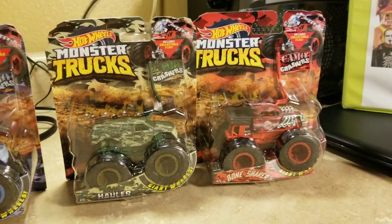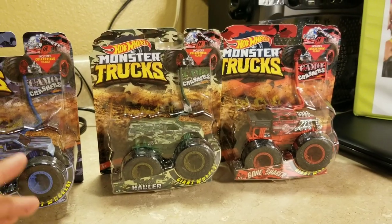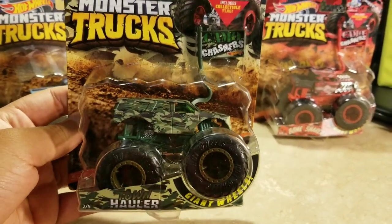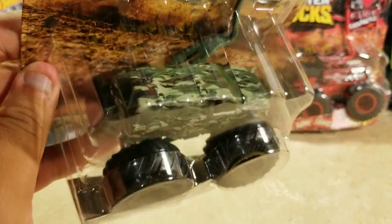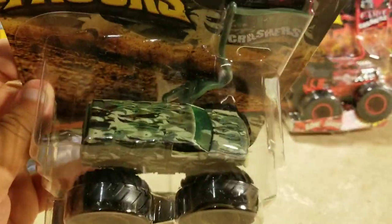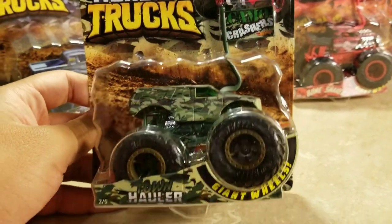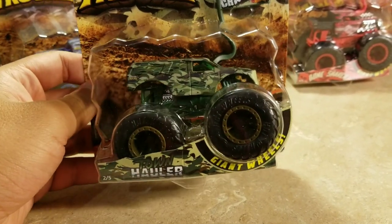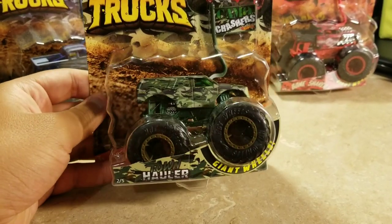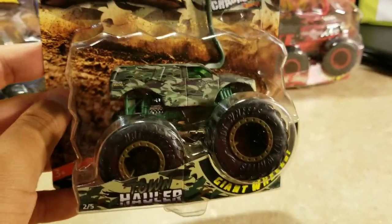Now these two are the ones I've been waiting for — thanks again to my mom for ordering them on Amazon so I can review them for you guys. Here's Town Hauler Camel Crasher. It has dark green, light green, and black colors. That is a perfect fit for the Camel Crasher design. We've seen Town Hauler on the Blizzard Bashers and one of the demo derby ones from Hot Wheels Monster Trucks Live. I wonder what an original design of Town Hauler would look like, but this Town Hauler Camel Crasher looks amazing.